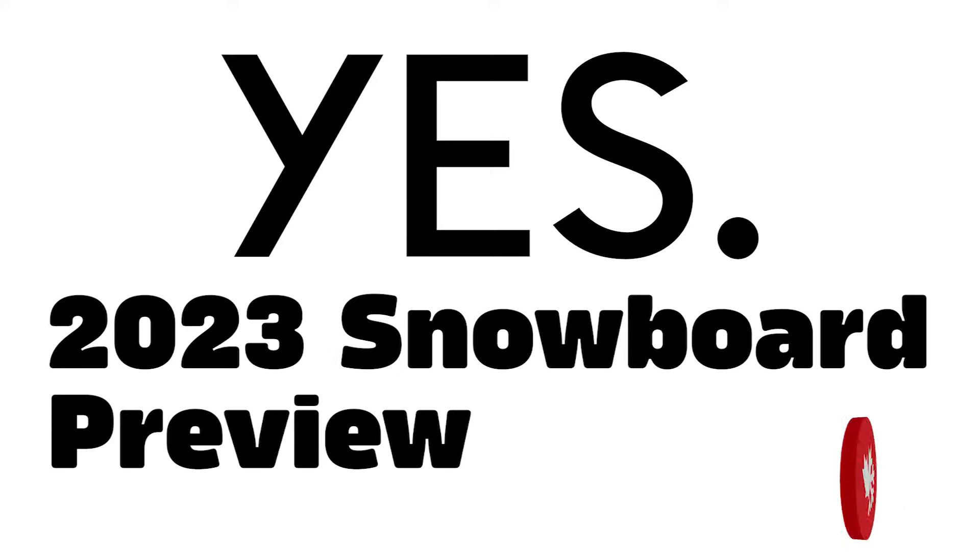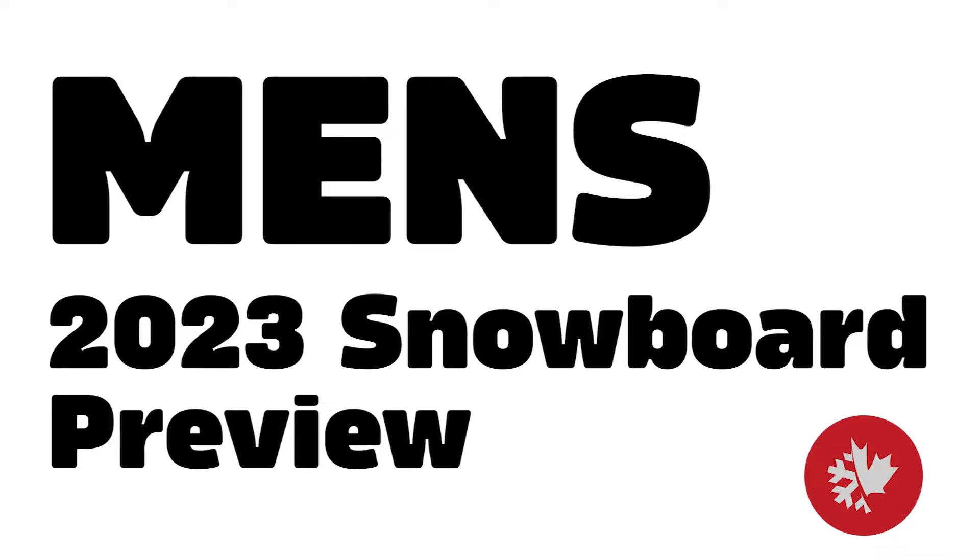Yo, it's Pan from Skis and Bikes. Winter 2023 will be here in no time at all, and Yes Snowboards has some amazing revisions to their awesome lineup.